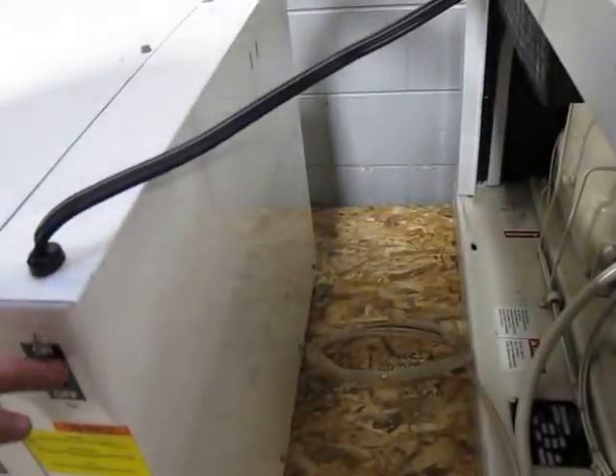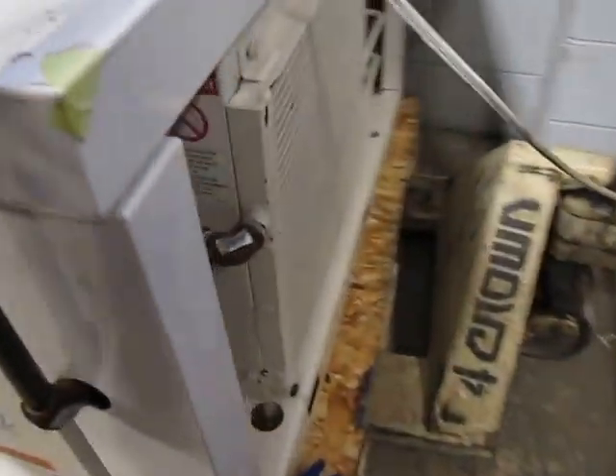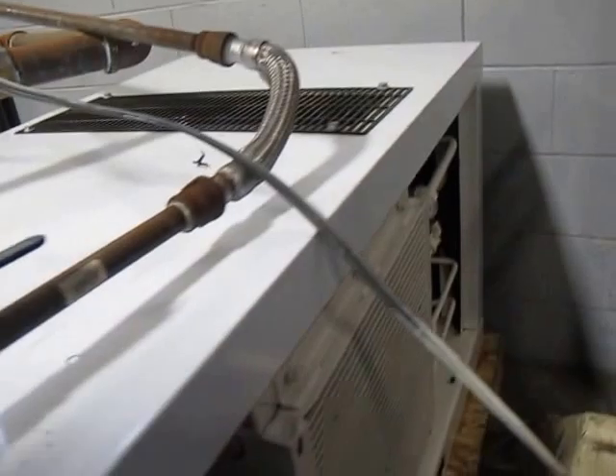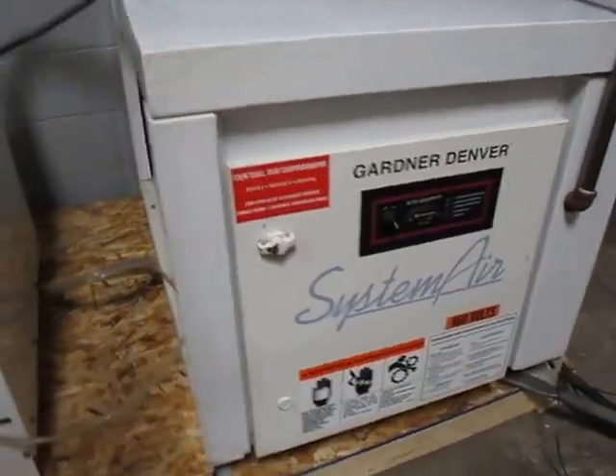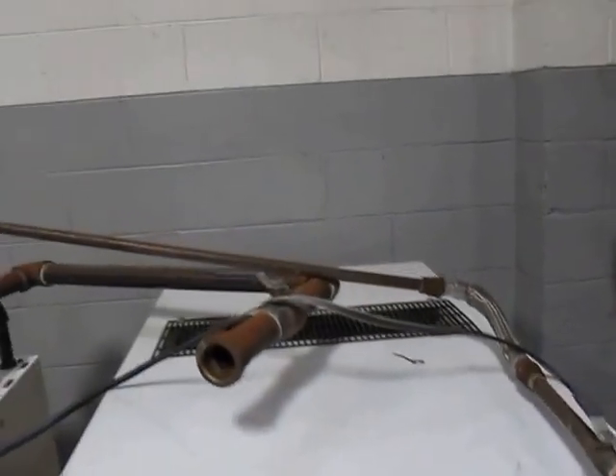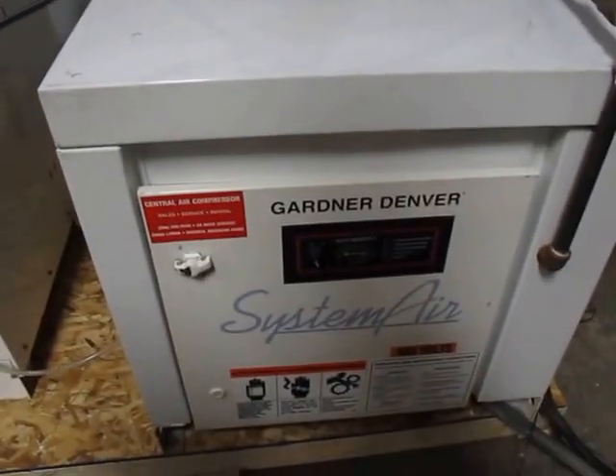Really nice clean units sitting on the pallet. Add a storage tank, I was told, and you've got a great air solution. If you have any questions or concerns, let me know. Thank you.